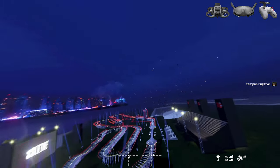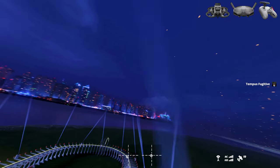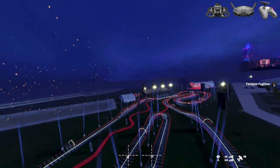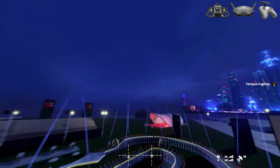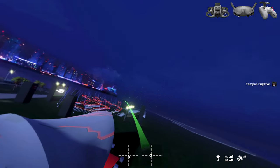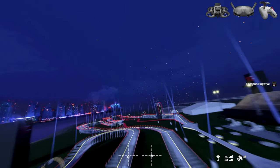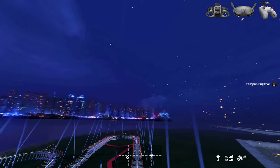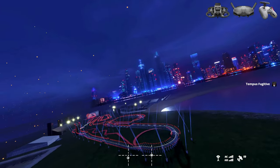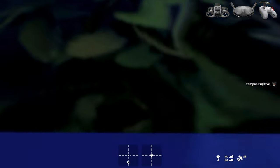I wish DJI's FPV unit was compatible with the newer goggles. I have the Goggles V2, but the FPV model uses the older goggles, and I'd have to buy a whole other set just for one drone — that's not happening. I would love it if all the drones just worked together with one set of goggles. There are rumors of an Air 3 coming out soon, so I'm watching for that. In the meantime, the Avada continues to be a lot of fun — learning manual mode, enjoying normal and sport mode, and hoping to get out and fly for real over the weekend. I'm just simulating for now.